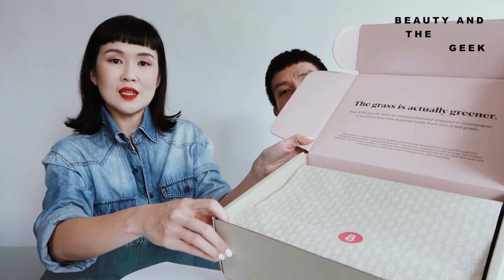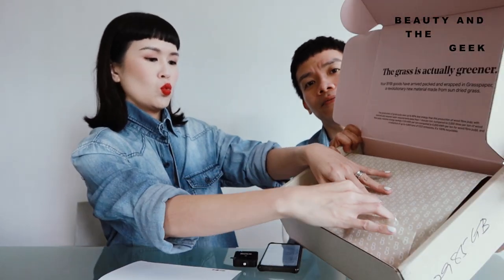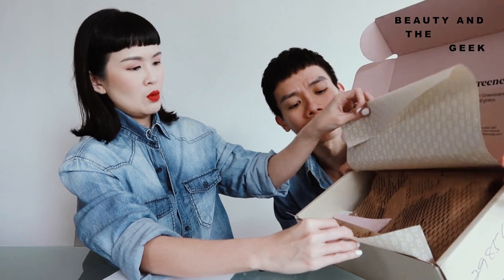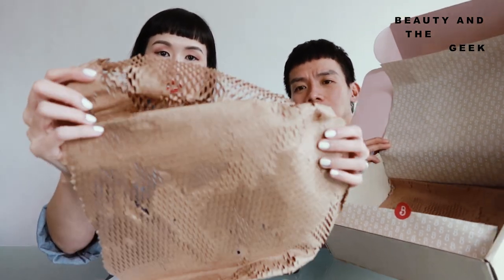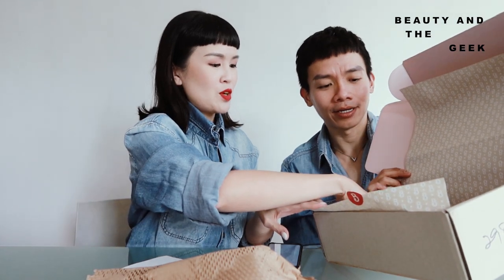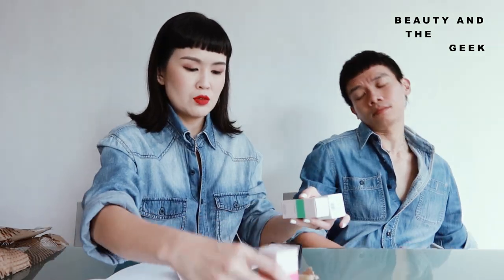They sent us a list of three products in total. So let's face the camera. So pretty. Oh, so this is the material that they talked about earlier — the pulp grass. You can totally recycle this. The texture is quite interesting. So we have three products. I'm just going to take them out first and then put the box aside. Three lovely products here, with a little product booklet.